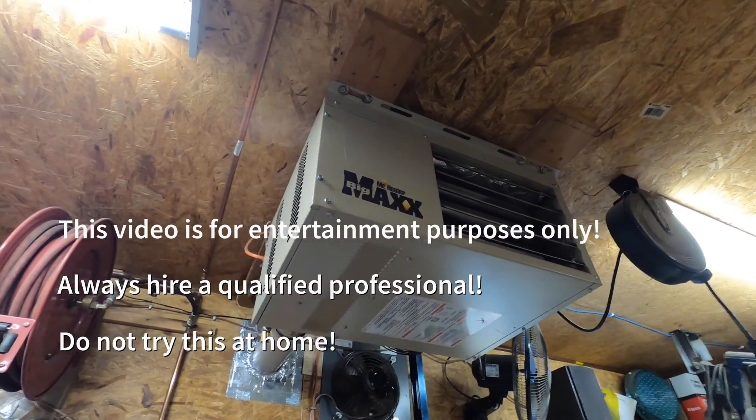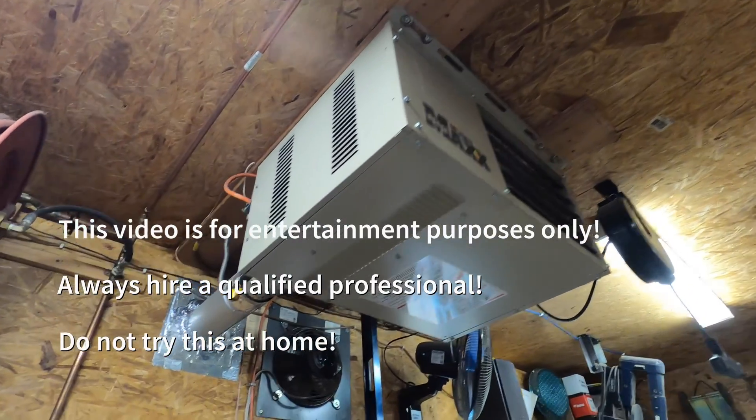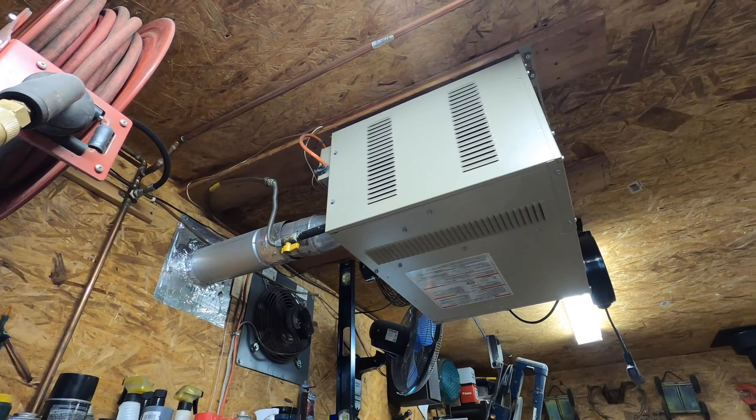Hey guys, so today we're going to be converting this Mr. Heater Big Max 50,000 BTU gas heater from propane to natural gas.